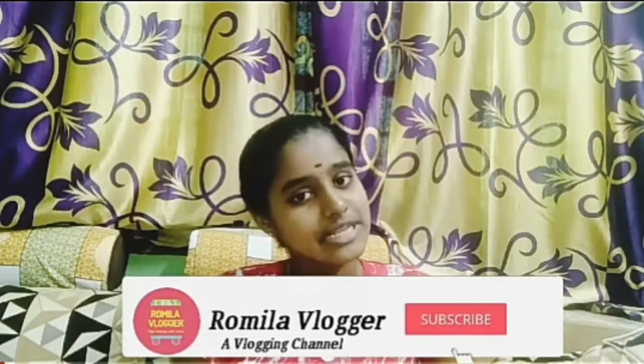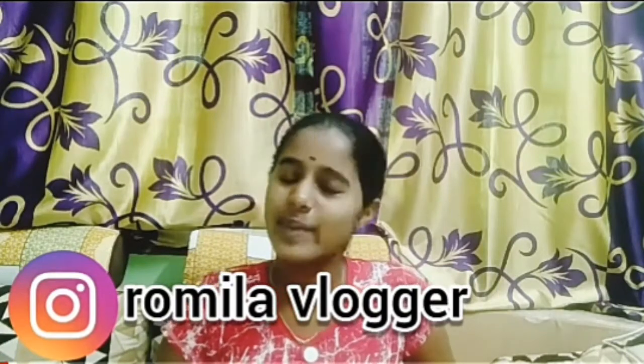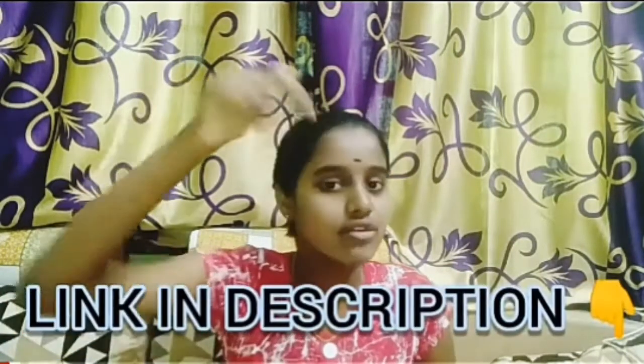Hello everyone, welcome back to our channel. This is our channel first time. Please click on the bell icon. If you follow me on Instagram, please follow me on the link in the description.